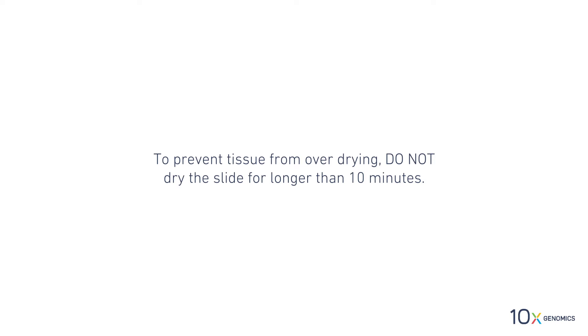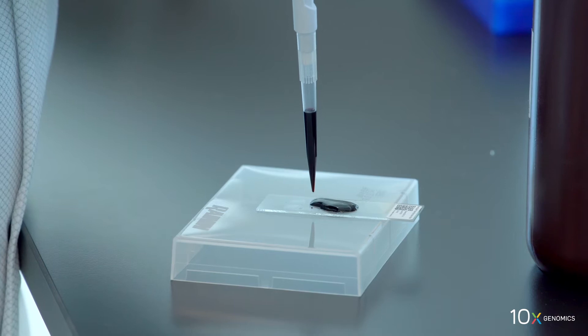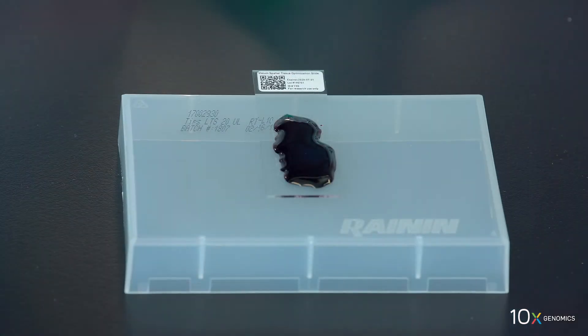To prevent tissue from over-drying, do not dry the slide for longer than 10 minutes. Next, we will add hematoxylin to the slide. Add one mil of hematoxylin to uniformly cover all tissue sections on the slide. Incubate for seven minutes at room temperature.